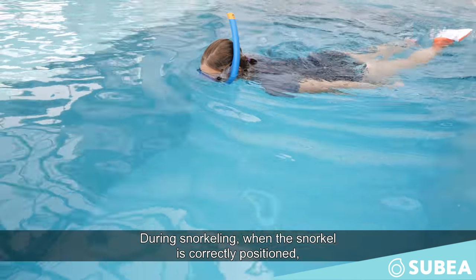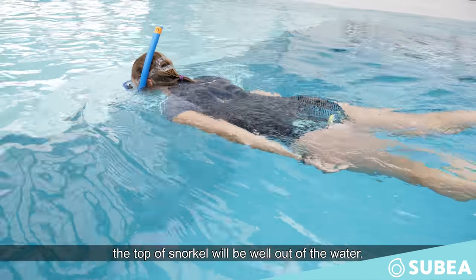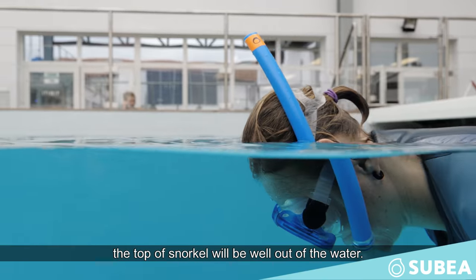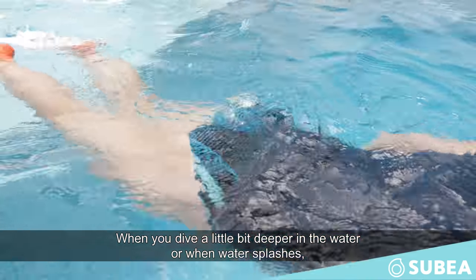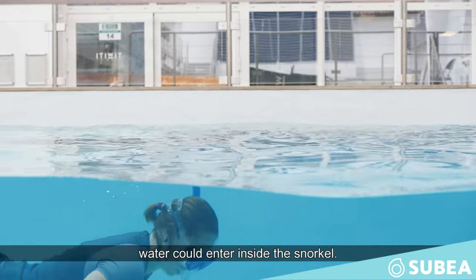During snorkeling, when the snorkel is correctly positioned, the top of the snorkel will be well out of the water. When you dive a little bit deeper in the water, or when the water splashes, water could enter inside the snorkel.